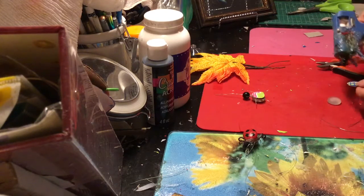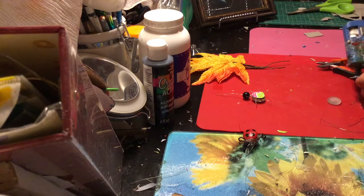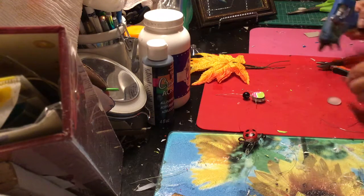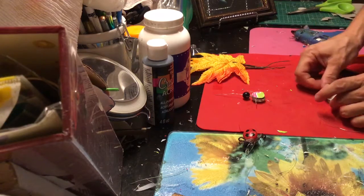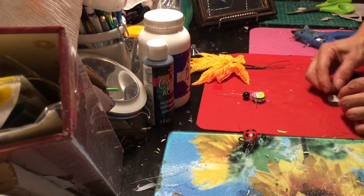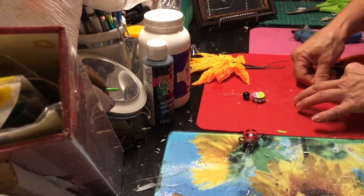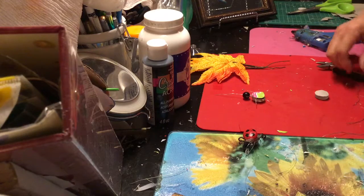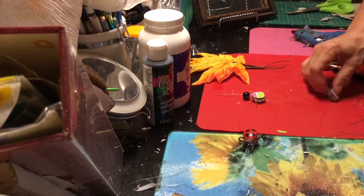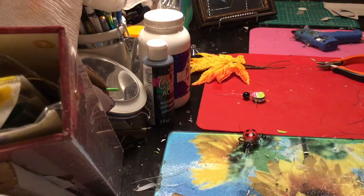First, glue a little dab — a little circle of cardboard — because that's going to help to glue your legs on. Otherwise they're going to come off with the contact of the glass. The wire doesn't seem to work very well, so I've decided to use an extra layer of cardboard which will help. And don't worry if it shows because you can always cut that out.